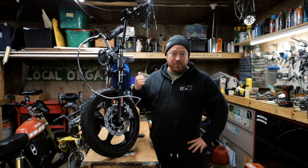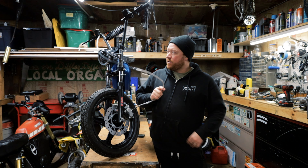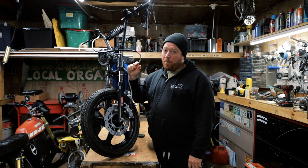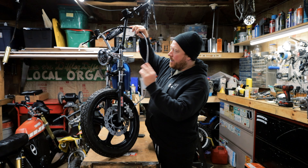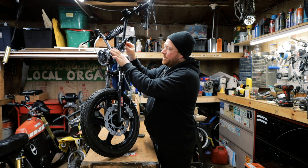Welcome back everyone. Today we are working on the Free Spirit Rigid bike and we're talking about one of my big pet peeves. How many times have you been on a ride or at a rally and you see somebody with a cool bike with disc brakes, and it just has a goofy long wound-up brake line?